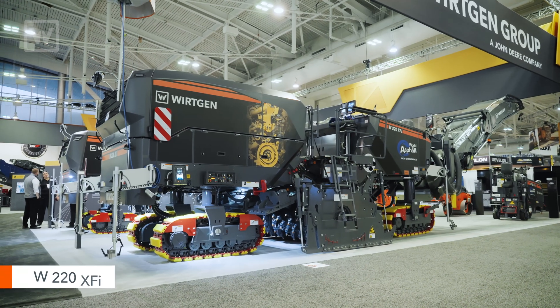Tom Chastain, milling product manager with Wirtgen America. Today we'd like to introduce the new W220 XFI.